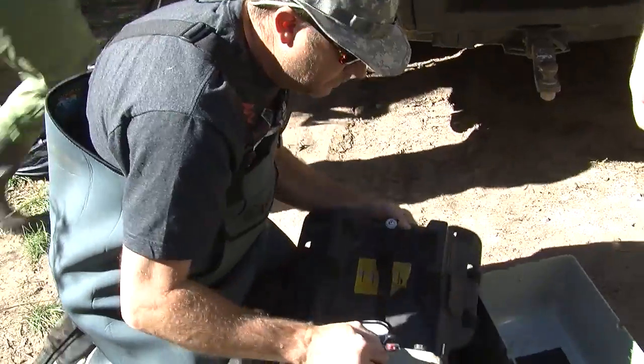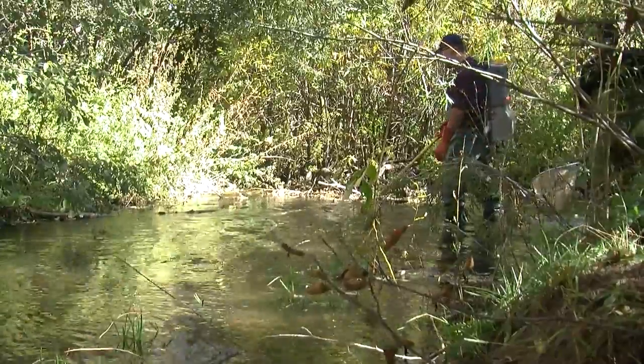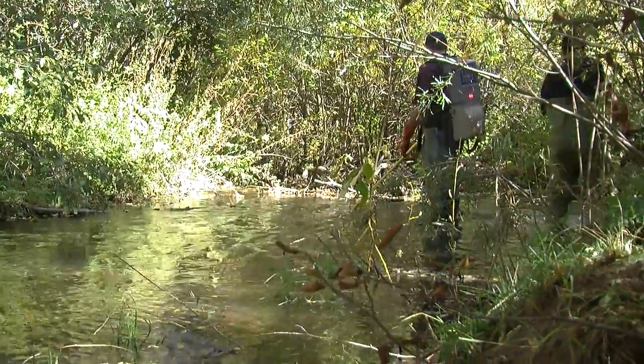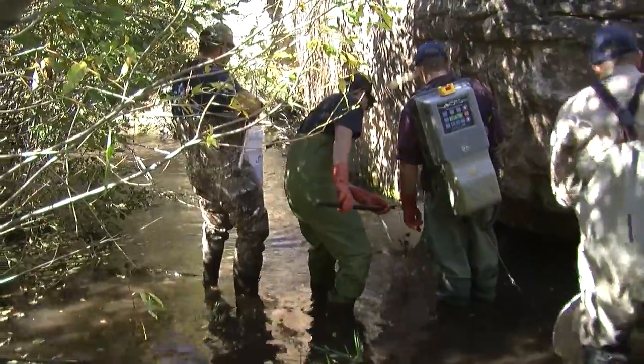This is going to be the little rat tail that follows you around — this is where the negative side of the current is going to be. Plug it in here and it locks in there. When we have this set up right, the fish are going to come right towards it.